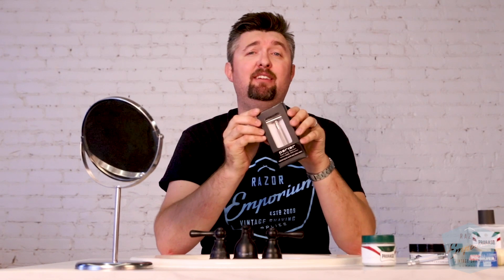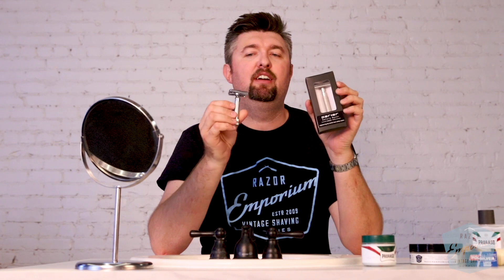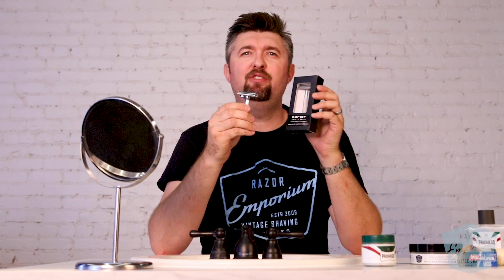Hey everyone, Matt Pisarsik from RazorEmporium.com. Today we're going to do a showdown of epic proportions — we're going to be shooting out the new Parker Semi-Slant Razor versus the tried-and-true Merkur 37 Slant Razor. Let's see who wins the battle. Let's get started.